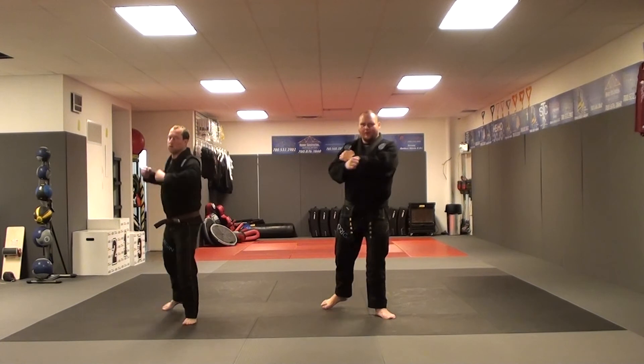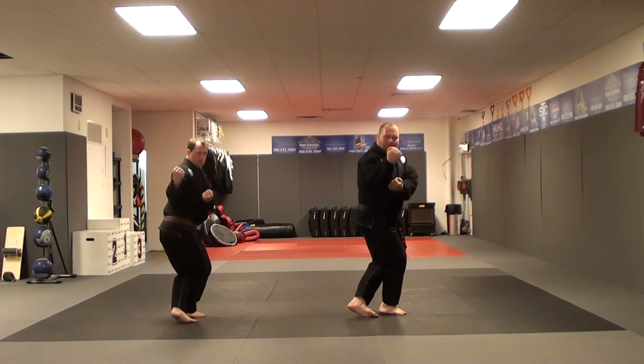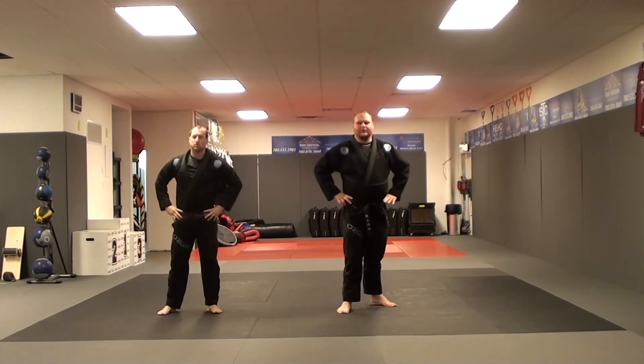We're here. One, two, three. That's Turning the Handle.